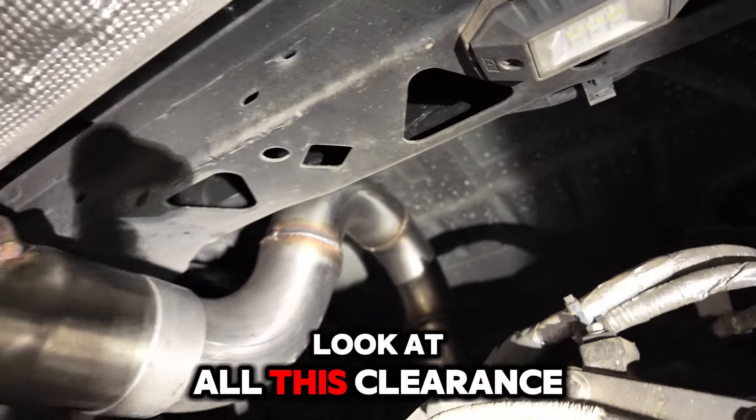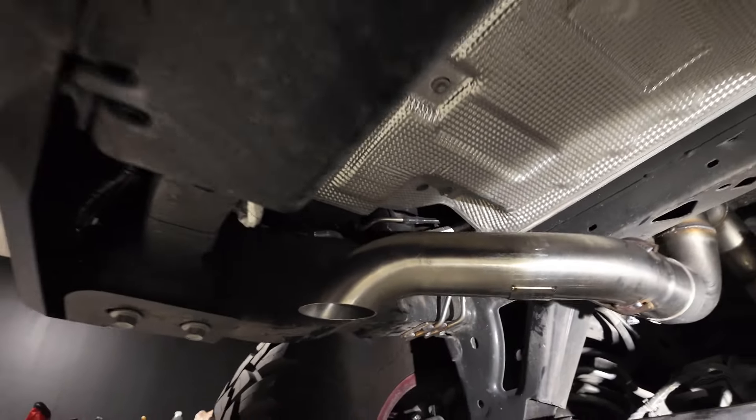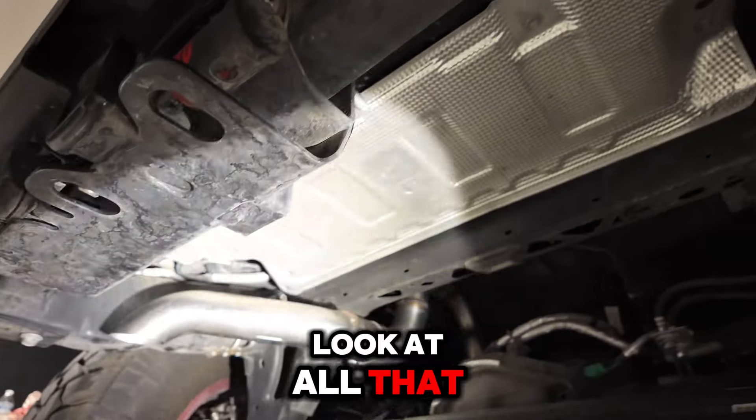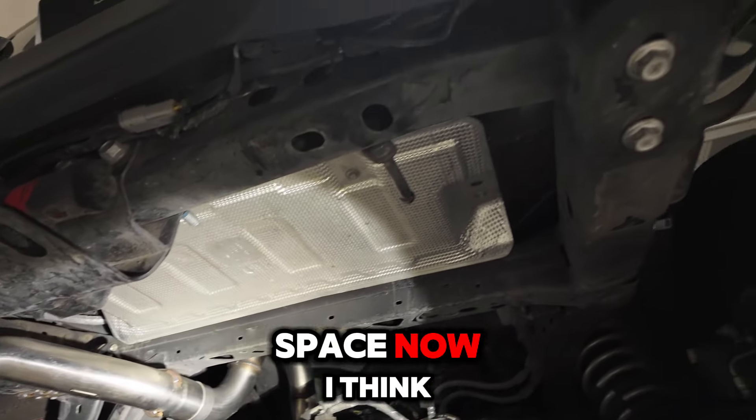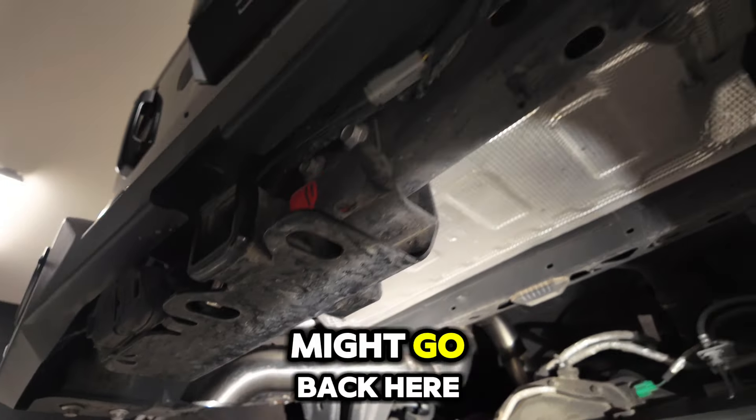Look at all this clearance right here. Nice turndown. Look at all that space now! I think I have an idea — if you guys have seen my other builds, you might know what might go back here.